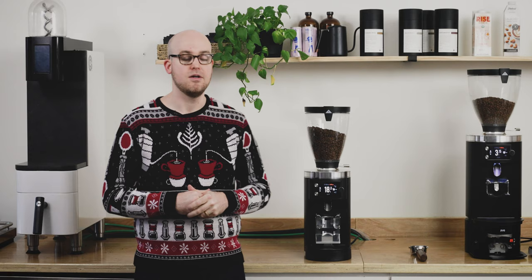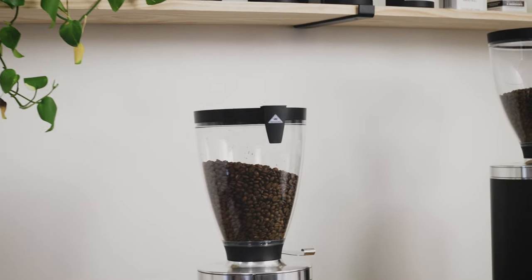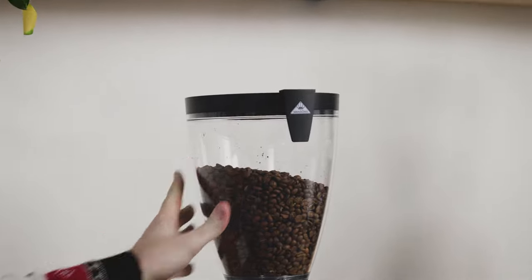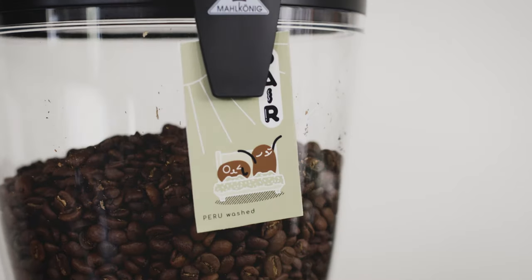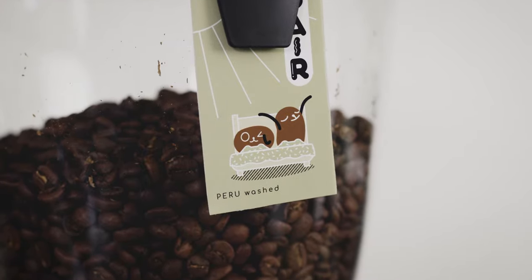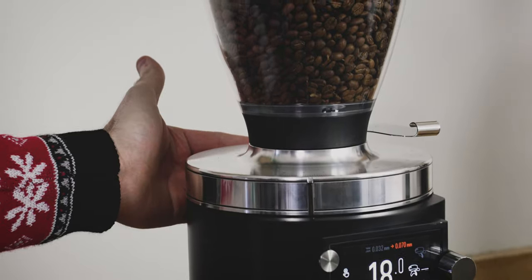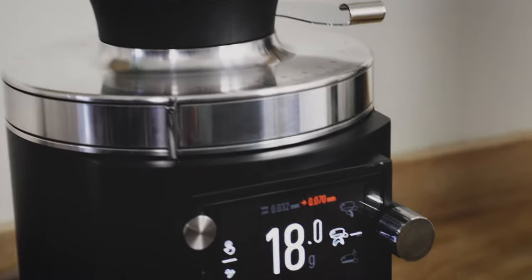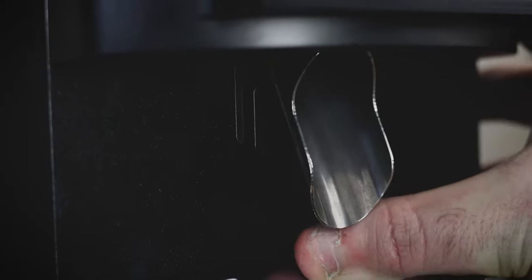Let's get up close and take a look at some of the external features. Up top, just like the E65S, this has a 2.6 pound hopper. The lid has a handy clip if you want to display a sign for the coffee you're currently brewing. Below that is a stepless adjustment, and on the back is a lock if you want to keep that in place. This has a really handy removable chute for easy cleaning, and behind that is an adjustment for the angle of the spout so you can accommodate different portafilters.